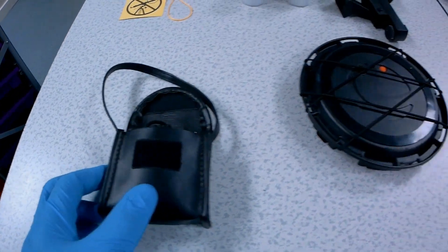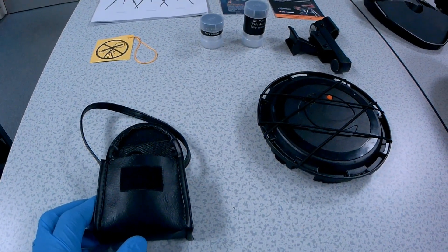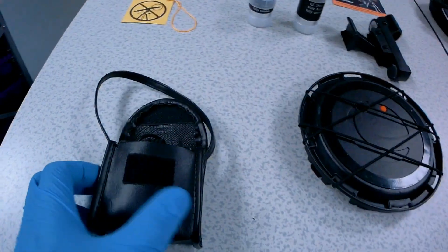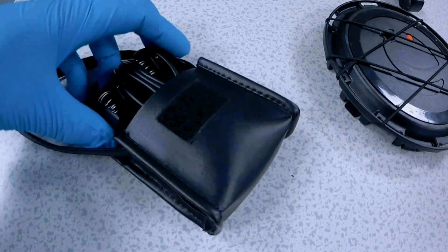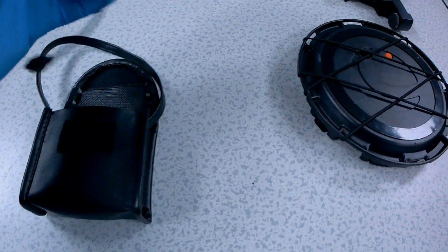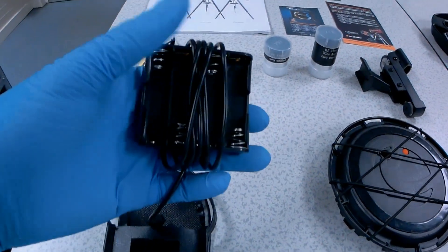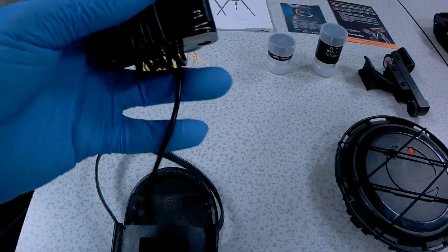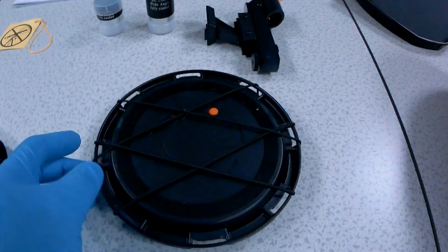I'm all unboxed and as you can see, here's all the accessories to the telescope. So I'll just walk you through it. On the left we have the power pack. It is a battery powered power pack and it takes eight AA batteries. I do believe once on you get the maximum of about six hours max. I've yet to try that. So that's your battery pack.